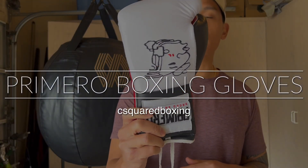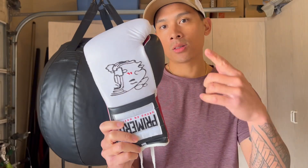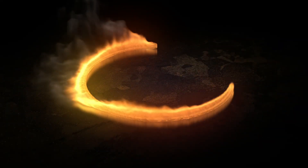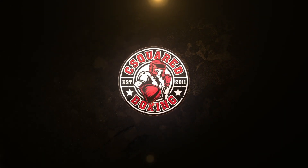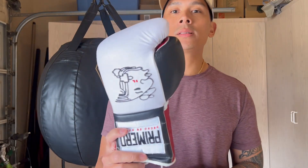Today I'll be doing a review on the Primero Made in Mexico Boxing Gloves. I'm Carlo, and today I'm reviewing the Primero Made in Mexico Boxing Gloves. I got mine in the white, red, and black colorway, 12 ounces in lace-up. You can also get these gloves in Velcro, anywhere between 8 and 18 ounces. There are several colorways you can choose from, made in small batches, on Primero's website. I'll put the link down below in the description box.